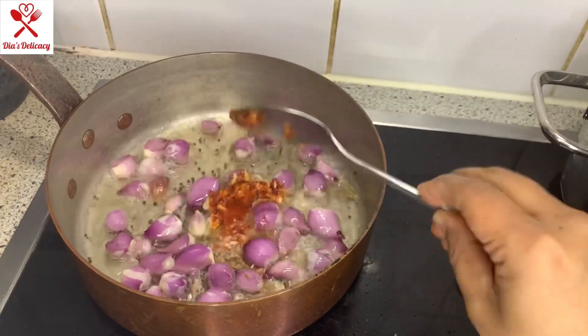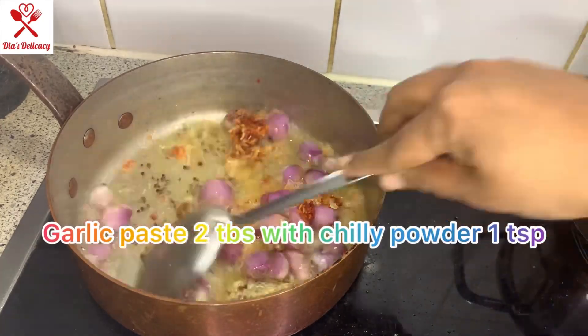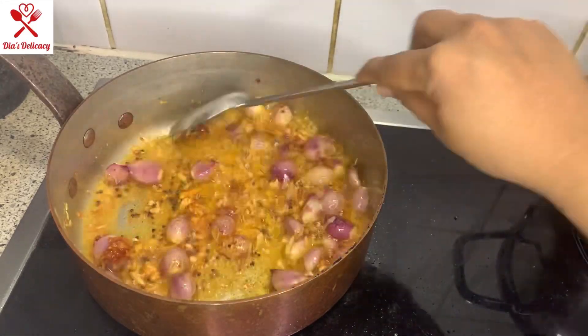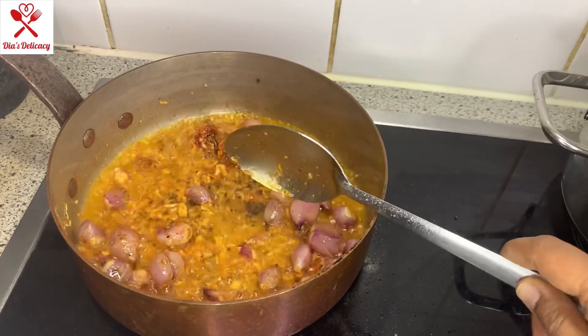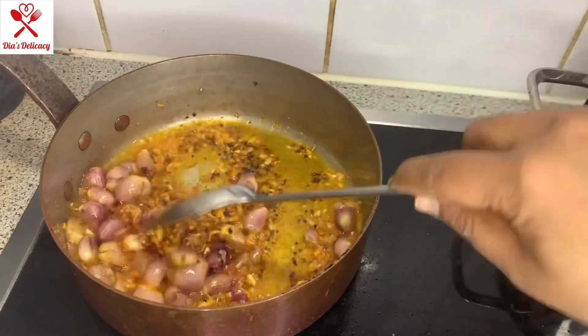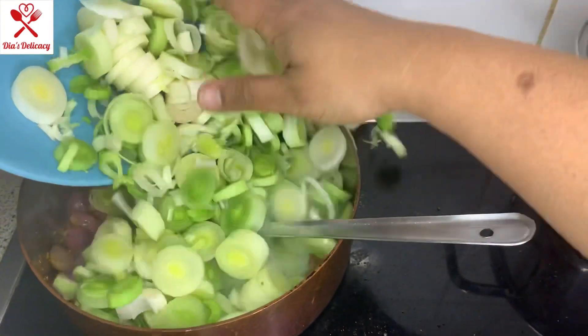And now the garlic paste. They have already got fried because my temperature was too high, but we will wait for about two to three minutes after putting them in. Since mine are already fried, I'm putting the poirot — the leeks — in now.